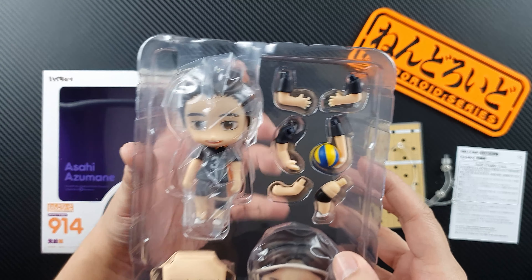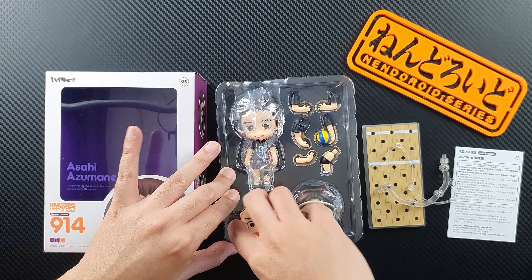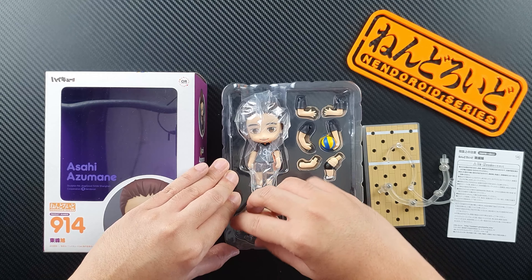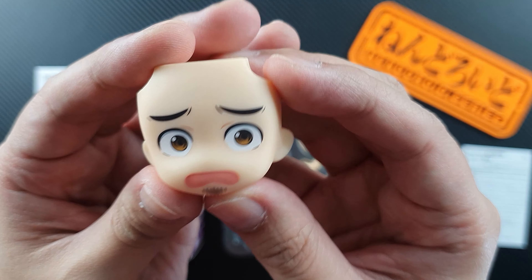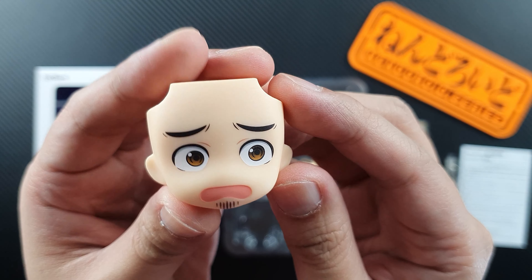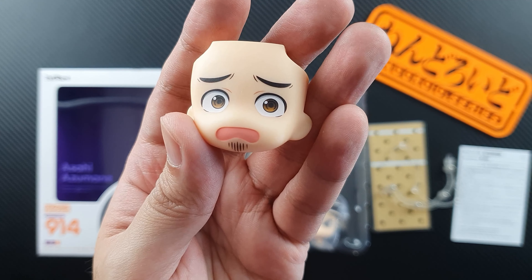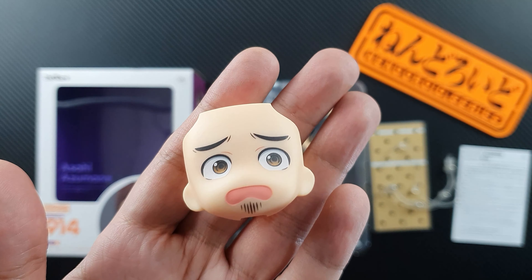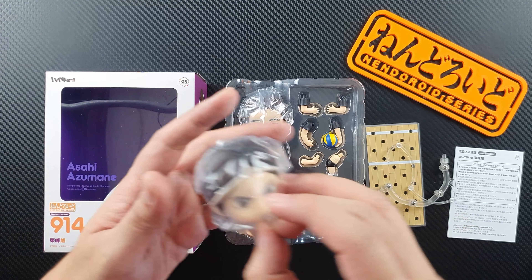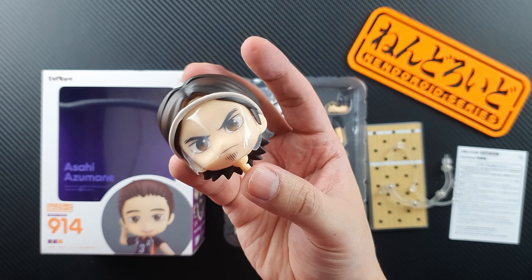Let's start with the face plates first. Okay, I can't get it — we have a very funny face plate here. This is one expression where he looks scared and at the same time surprised. And we'll also get an extra head, which is surprising — I thought it was just an extra face plate, so I'm not sure why we'll be getting two.